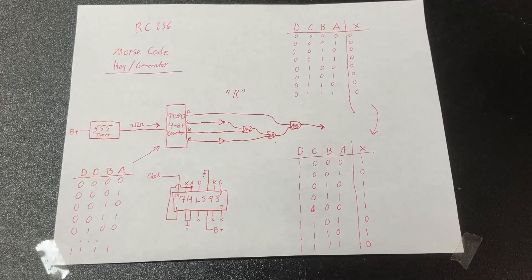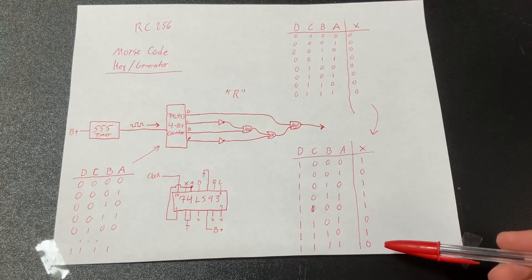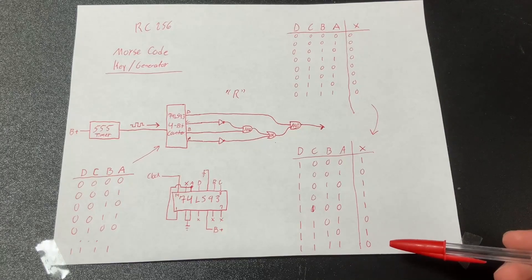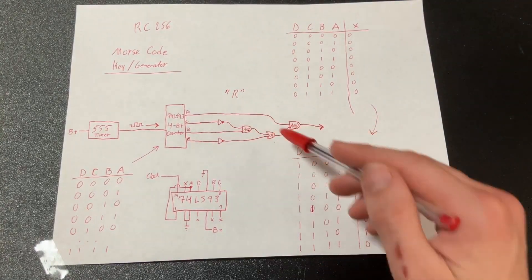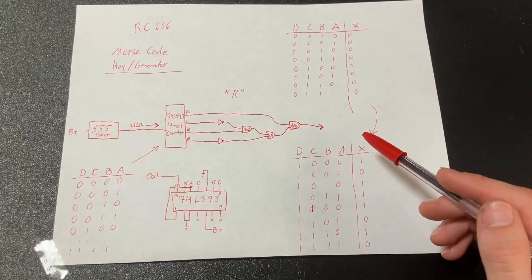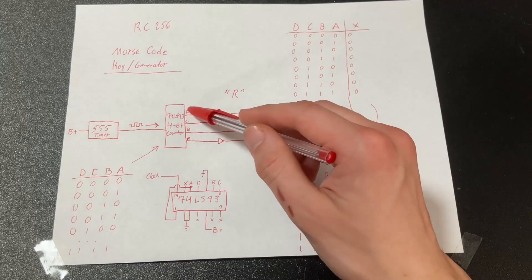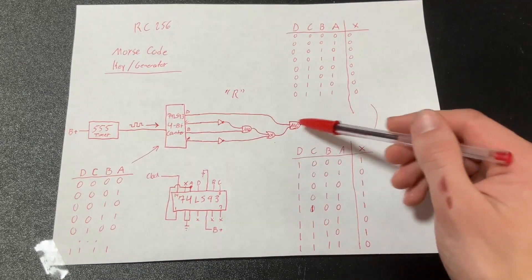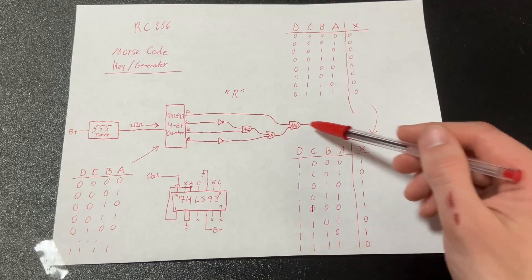For the sake of Morse code, I like to think of these as units of time, because a dot is one unit of time, a dash is three units of time, the space between them is one unit of time but it has to be zero, space between letters is three units of time, and so on. These four outputs actually generate the Morse code, and I have a final AND gate right here. When this is low, it prevents anything from coming out, and when this is high, it allows the Morse code to pass.